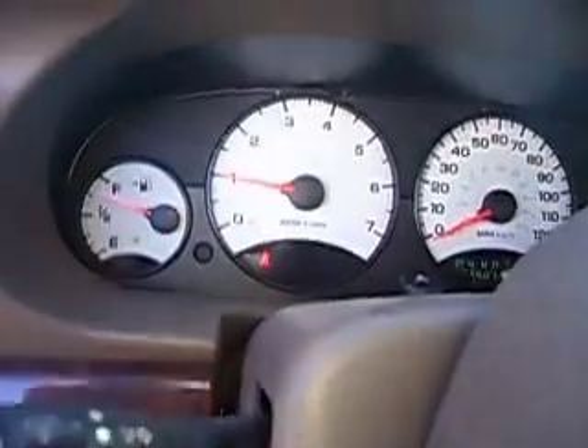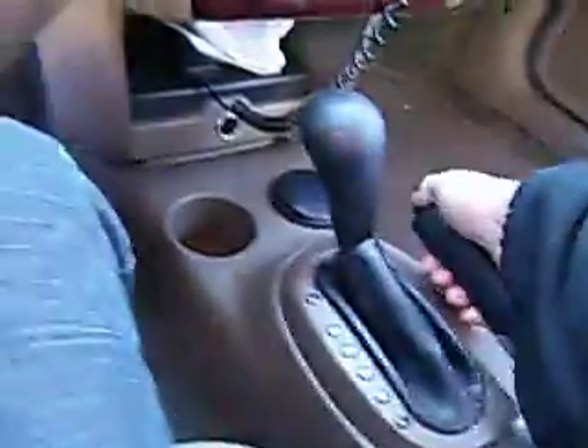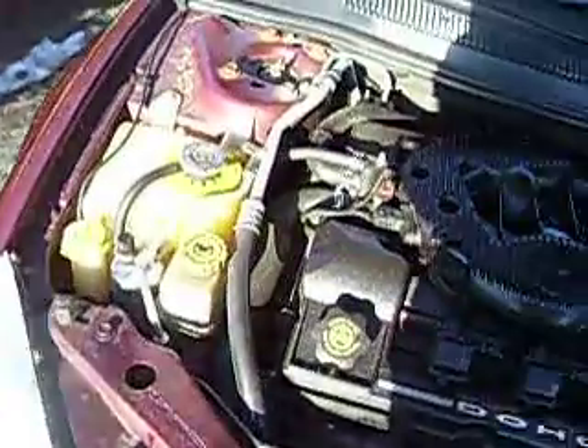Right now it's just at 1,000 RPM, 35 degrees facing southeast. Let's see what's going on under this 120,000 mile motor. I can guarantee you there are no ticks, no taps, no clicking, whatever.